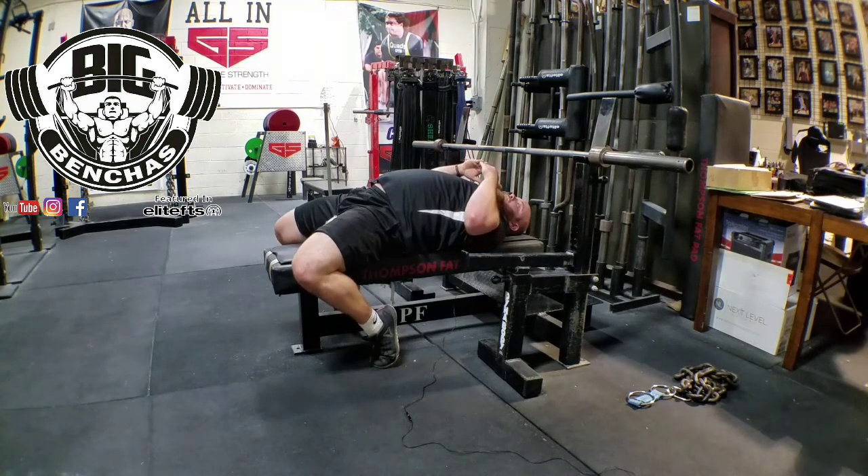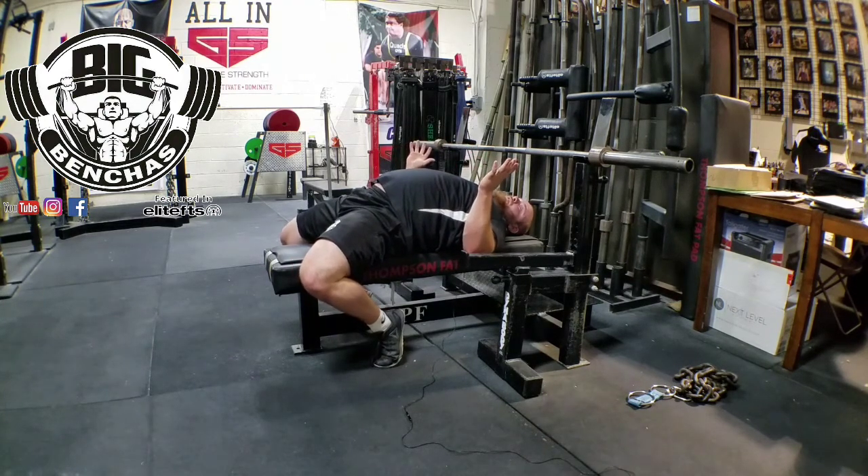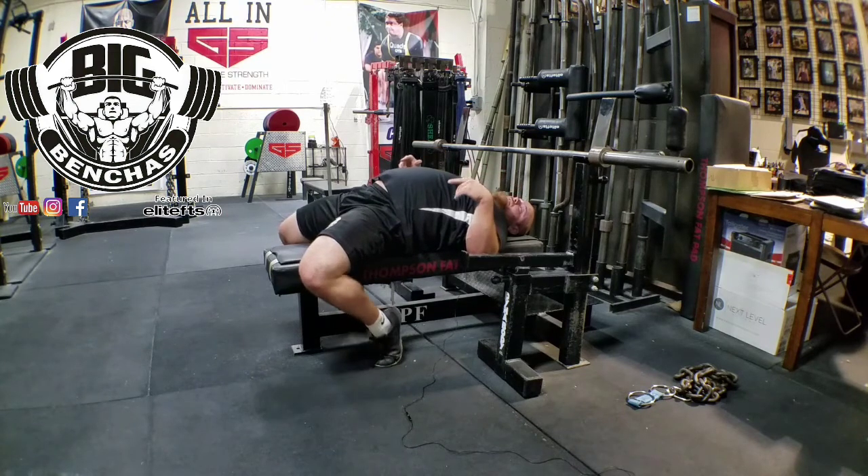So if you find that you're getting more out of the increased position rather than more leg drive, then toes-back might be for you. If you have a hard time getting your feet out flat, keeping your butt down, you have a longer leg — something like that — toes-back is probably going to be for you, because that's going to allow you to get your knees underneath your hips and your butt's going to be planted on the bench.